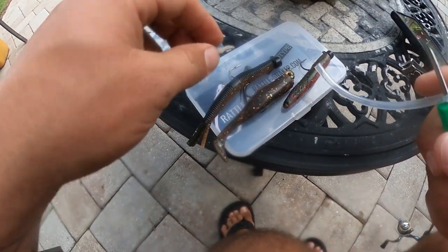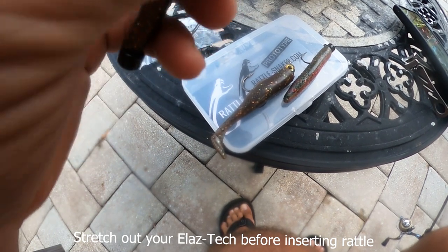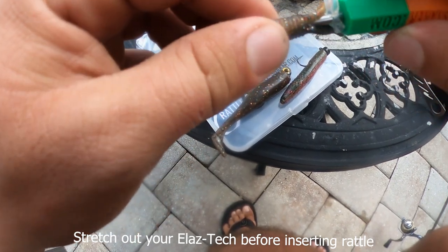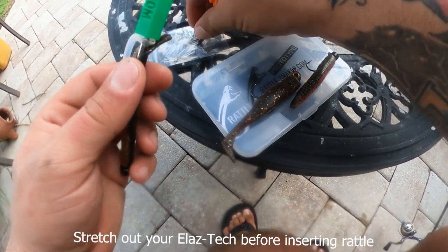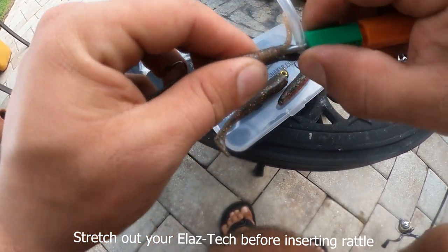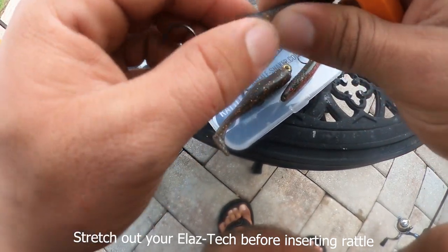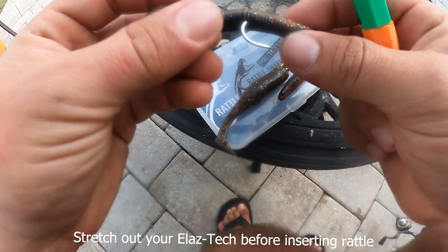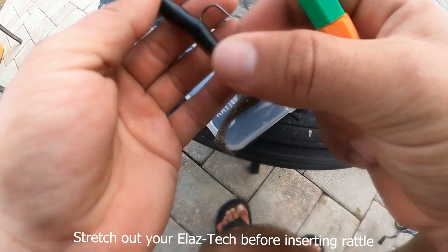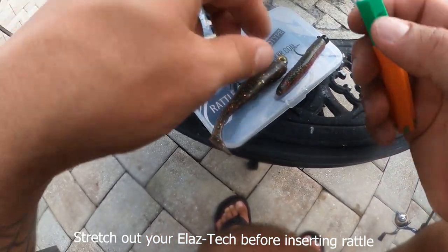So let's start by putting some rattles in these baits. With this hula stick, we're going to go right here from the rear end. I want you guys to know right now, I ain't going to put these in perfectly. They're just going to be good enough that I put them in the water and we're going to be able to see if it's going to stand out. Rattle in the hula stick.